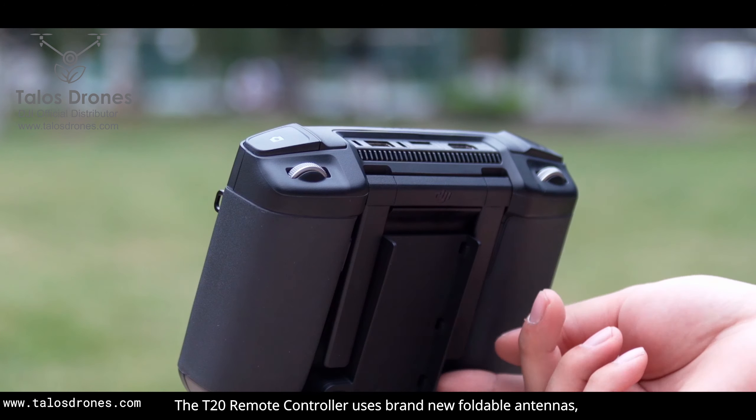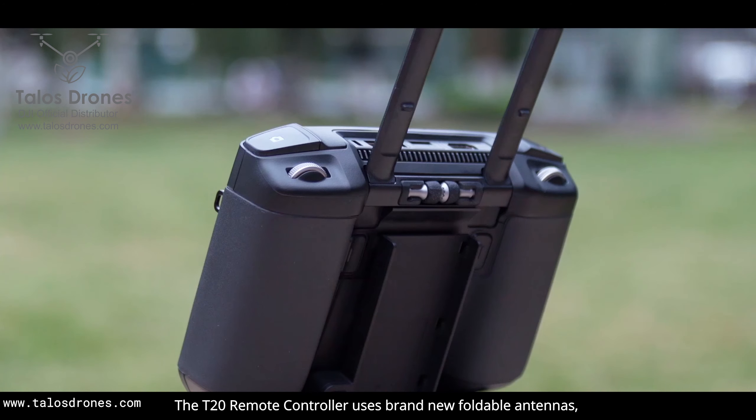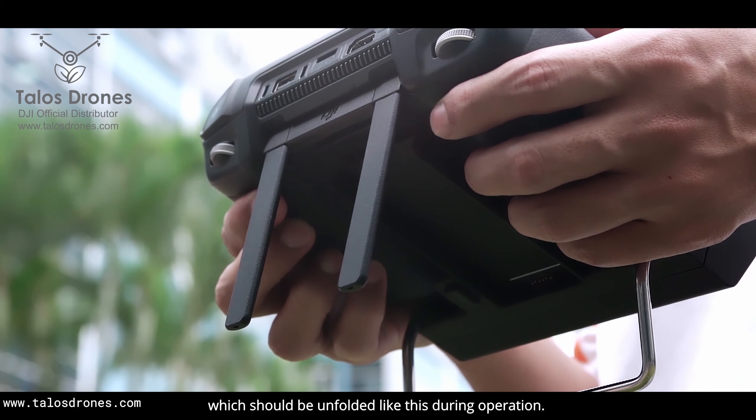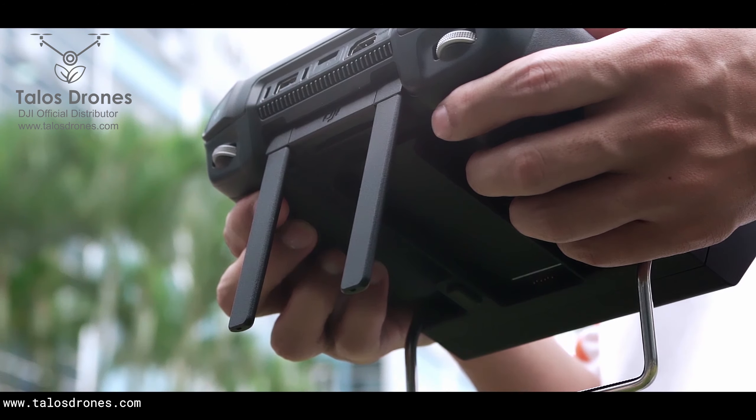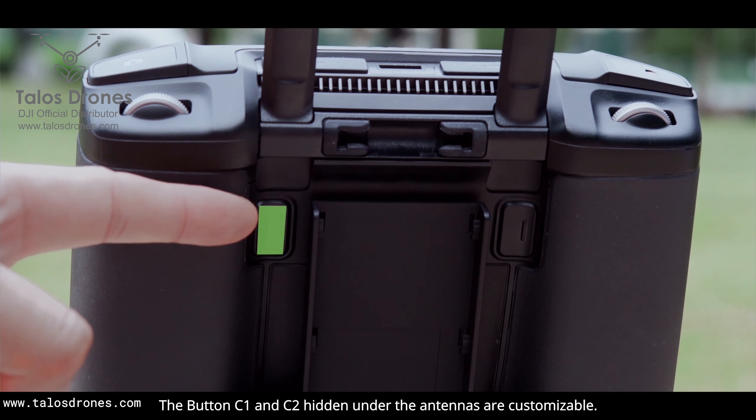The T20 remote controller uses brand new foldable antennas, which should be unfolded like this during operation. The buttons C1 and C2 hidden under the antennas are customizable.